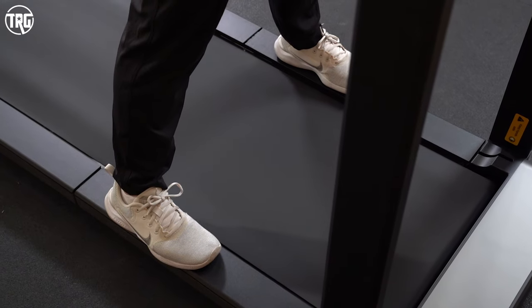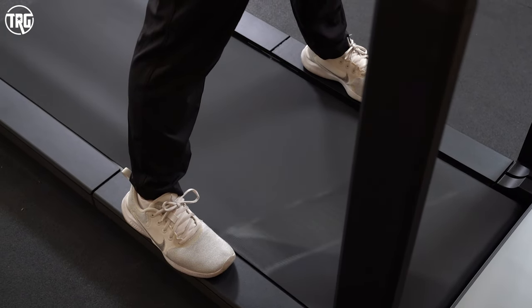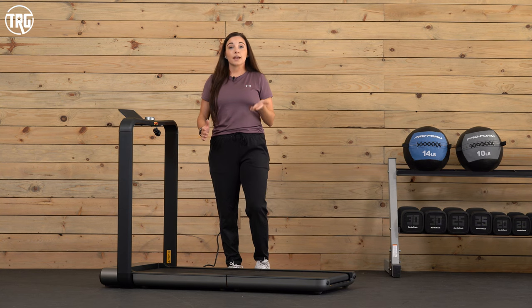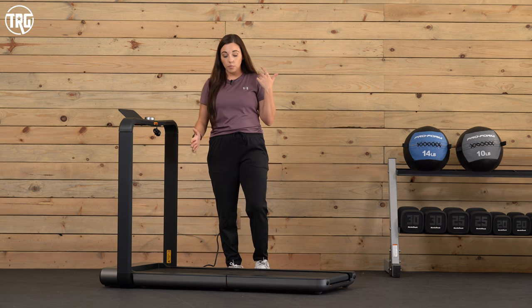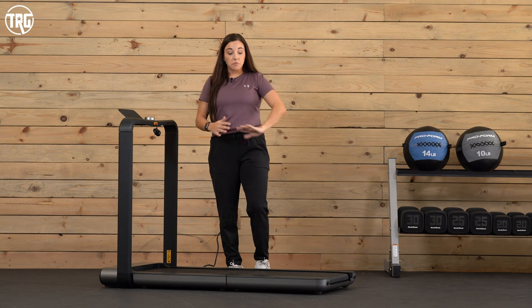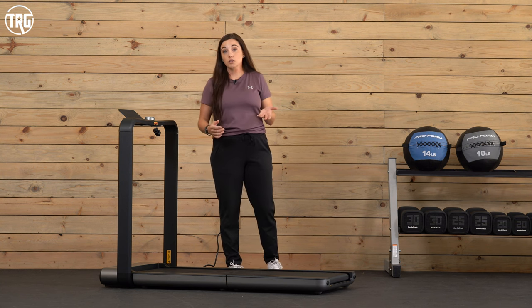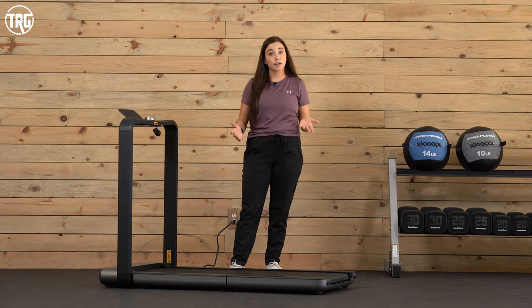The deck is roughly 18.1 inches wide and 47.6 inches long. I'm five foot one and our tallest reviewer is six foot five, and we're all able to walk on it. I can also jog, and we feel like for most users you should definitely be able to walk. If you have a shorter running stride you'll probably be able to jog as well.